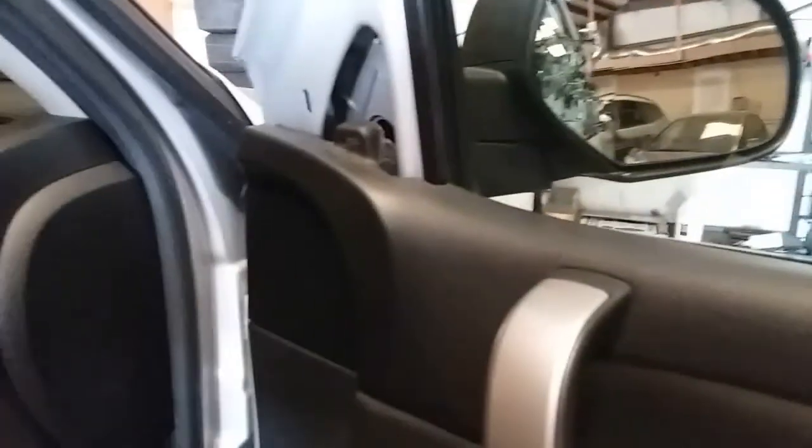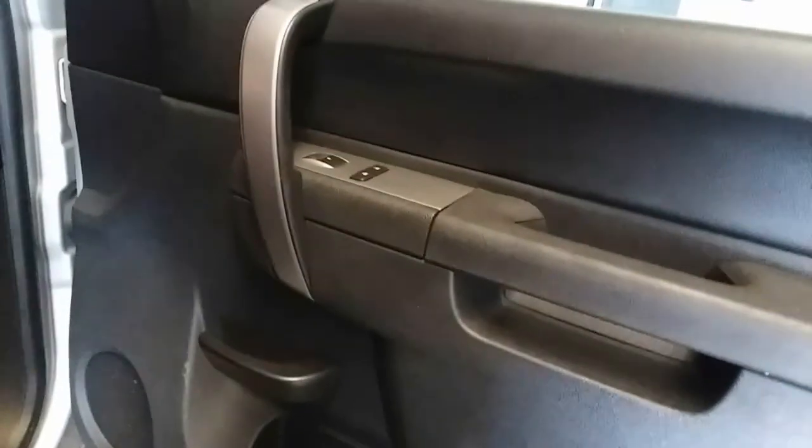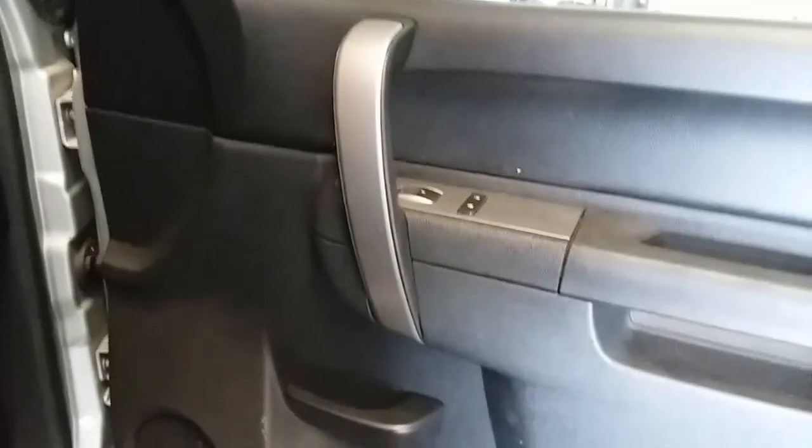Now the mirror should be loose, but looking at the replacement, that is a long pigtail. There's no connection right there, so it looks like we just might have to remove the door. And yes, it looks like we will have to remove the door panel.